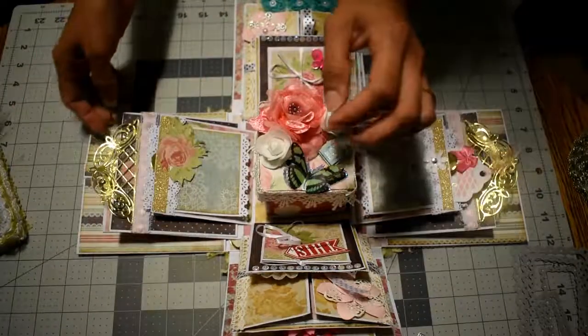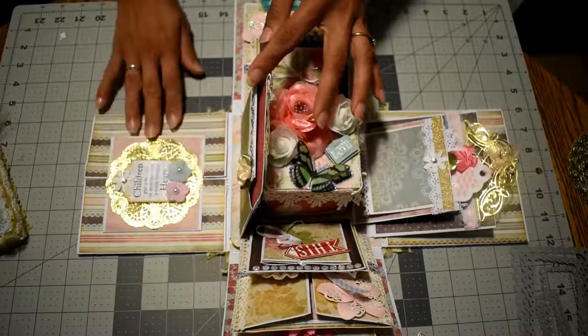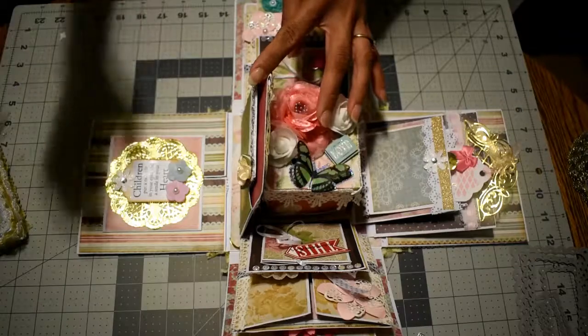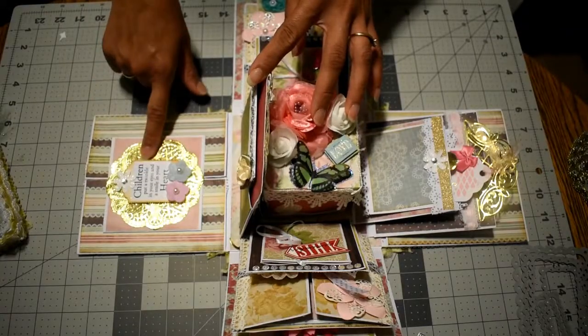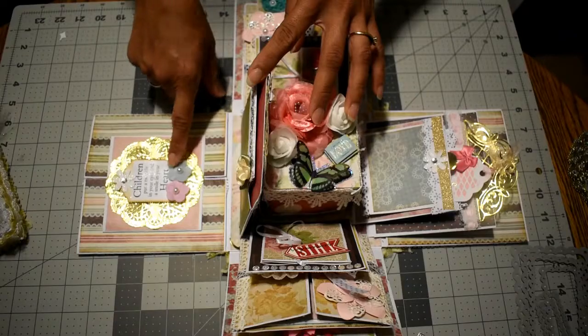Let's keep going with this part. I made this photo mat. I forgot to mention this is a 6x6 explosion box and this side is for her children. It says 'Children put a twinkle in our eyes and a smile in your heart.'